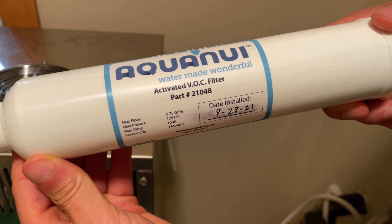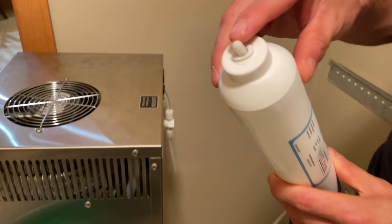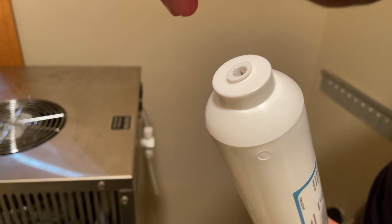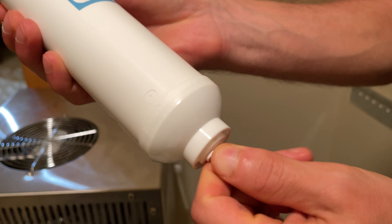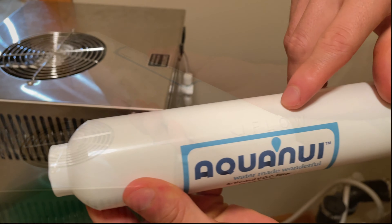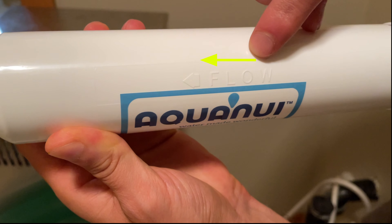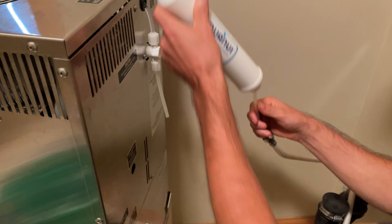Now with your new filter, you'll want to write down the date installed so that you know when to change it next. Then you can twist and pull out each peg from both sides of the new filter. Now before you hook it up to the tubing, make sure that you have it going in the right direction. There will be an arrow showing you which way water should flow through the filter.